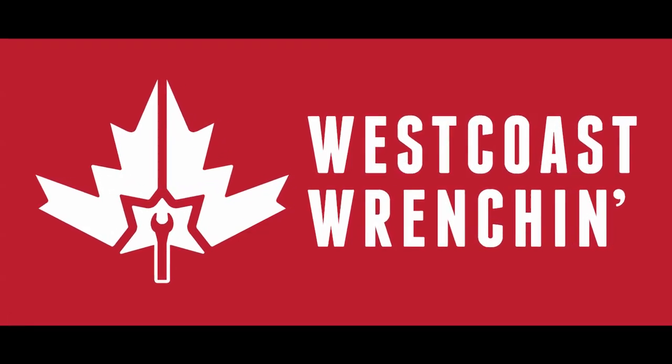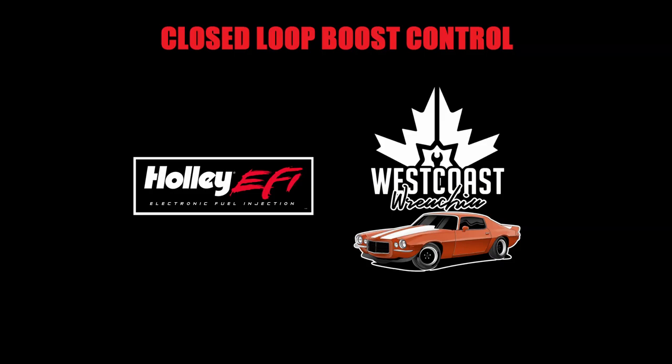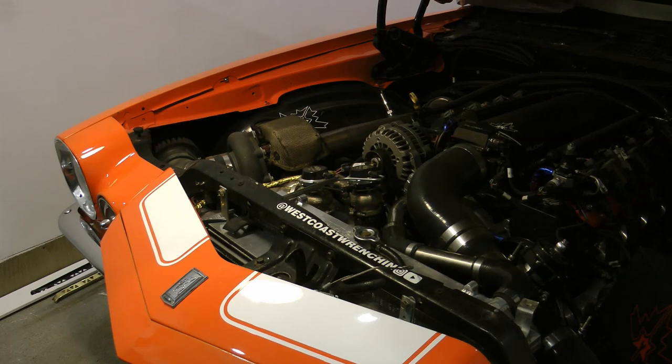Hey guys, thanks for checking out the channel and welcome back. It's been a very long time since I've made a video, but I'm going to start up again by making this series on Holley Closed Loop Boost Control. Today I'm going to be showing you guys some of the components involved in a closed loop boost control system and trying to get you to better understand what's going on before we go into some of the tuning aspects.